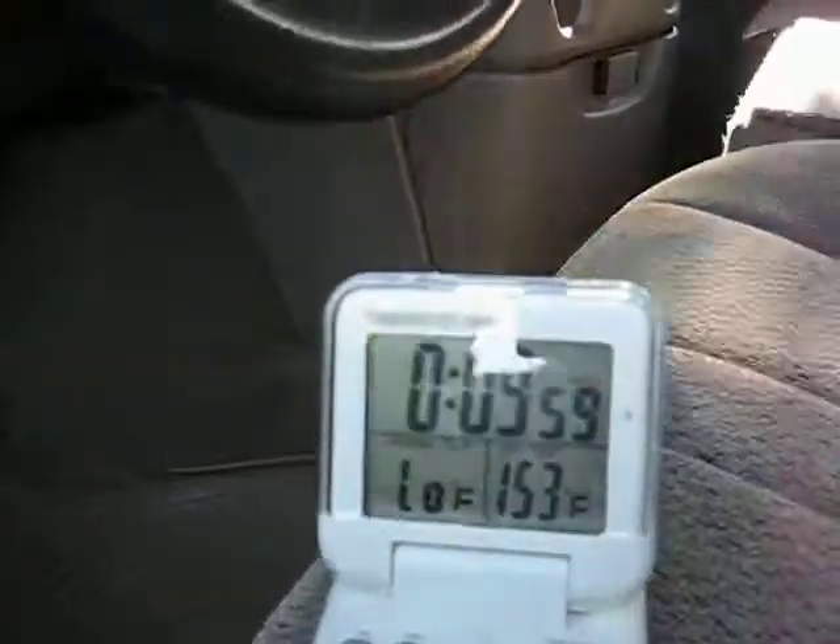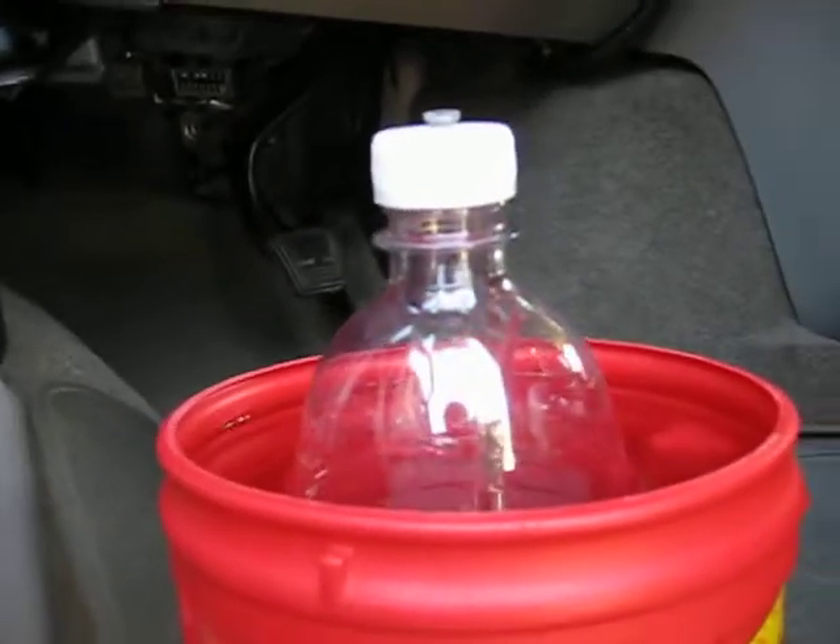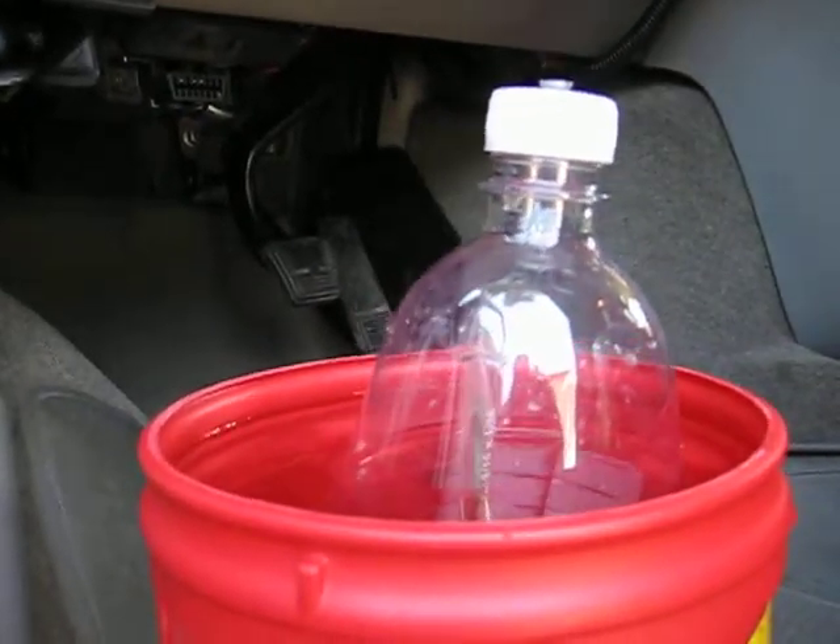Plug's in. Timer's counting down — 58, 57. We're making hydrogen right now.